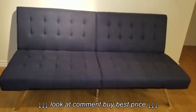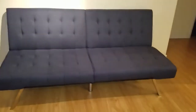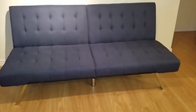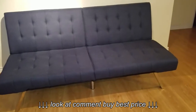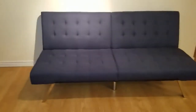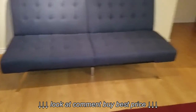Hello everyone, today I'm going to review this DSP Emily futon couch. I got this one from amazon.com and the price was $189. I had $4.82 in a coupon discount and I had to pay $16 for the tax, so all together I paid $200.47.